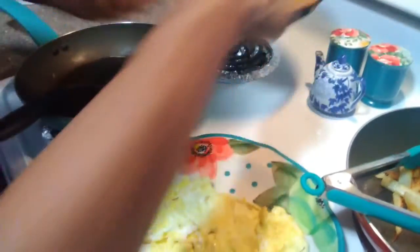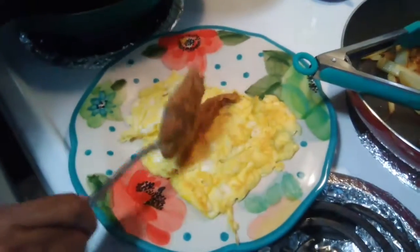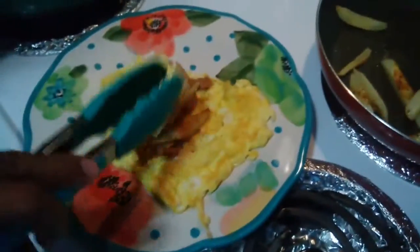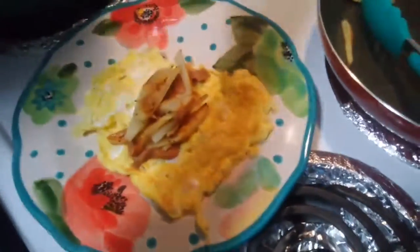I'll put my beans in there — instead of putting in mayonnaise, I'll put some beans. Some people like mayonnaise in their beans, which I tried one time; it's pretty good. Put some potatoes in here and just get ready to wrap it up.